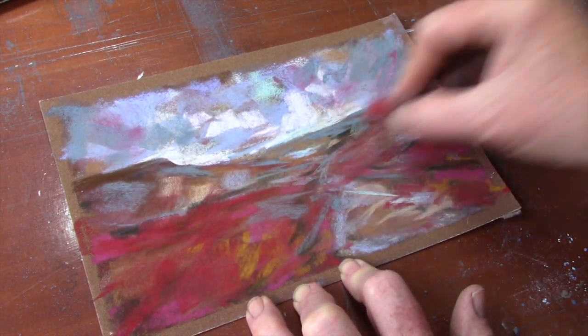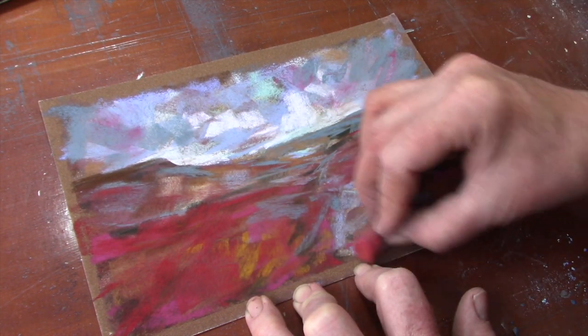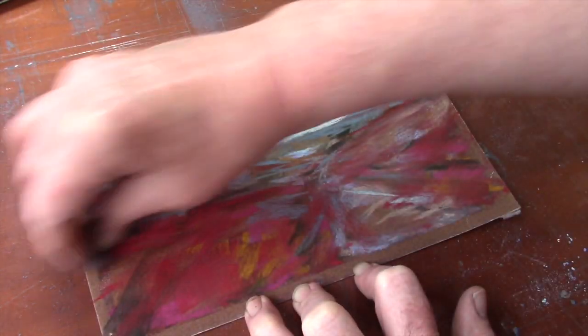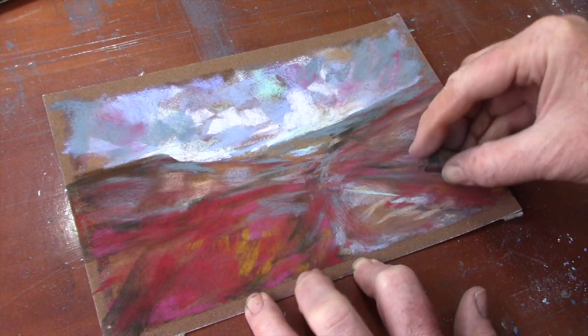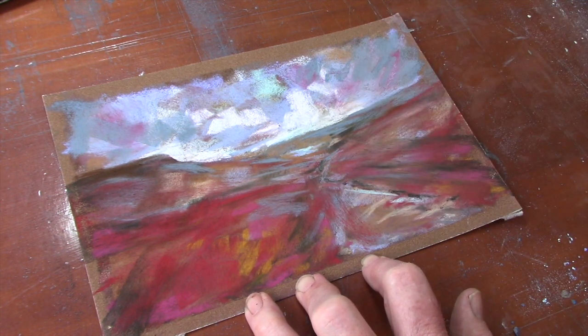Now I'm doing some sweeping marks with that strong red color - this is to give it a sense of drama, because when you've used lots of blocky marks it can look quite static. These general sweeping marks over the top help. I've used red, now I'm using a bit of the dark almost-black color and just pulling things across a little bit to give it slightly dramatic movement.